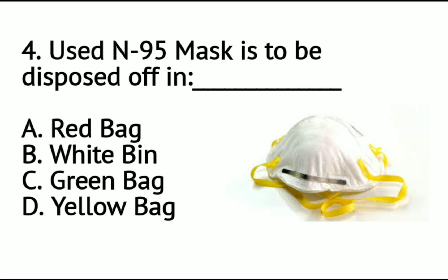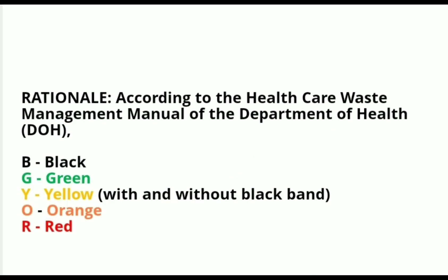Question number 4: A used N95 mask is to be disposed of in — A: red bag, B: white bin, C: green bag, or D: yellow bag? According to the Healthcare Waste Management Manual of the Department of Health, color-coded trash bags include: black, green, yellow, orange, and red.